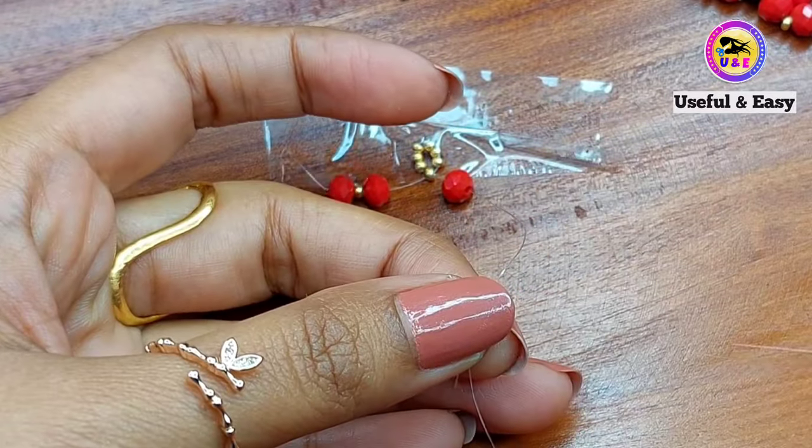Pick up one red, one golden, one pearl, and one golden bead on the left side. Then pick up one red, one golden, and one pearl bead on the right side. Take the right needle and cross it through the last golden bead on the left side. Pick up one pearl, one golden, one red, and one golden bead on the left side. Then pick up one pearl, one golden, and one red crystal bead on the right side. Take the right needle and pass through the last golden bead on the left side. Repeat and continue up to your desired length — I have done mine.